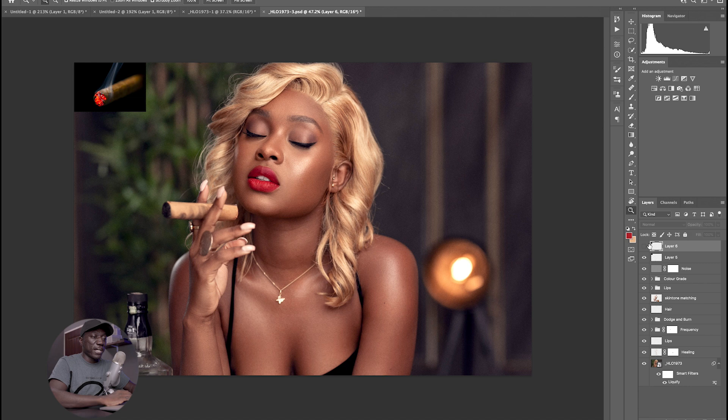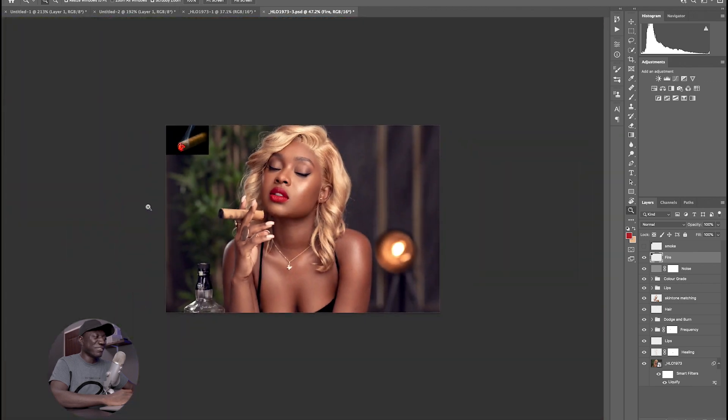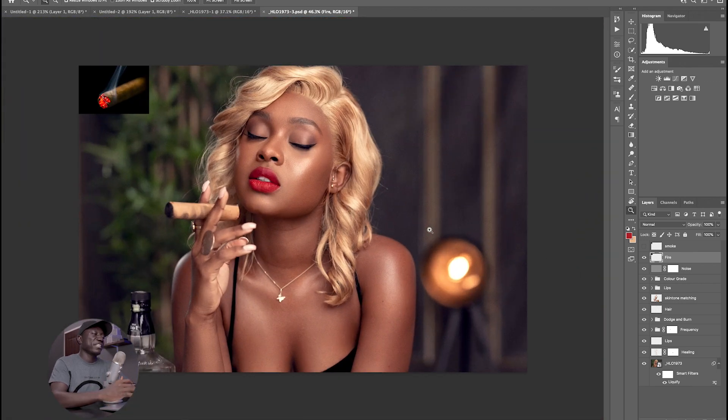So if I go to my PSD, you can see that we have these in the corner right here and they look very small. I want to first of all hide the top one — this is my cigar — so I'm going to rename this layer to fire, and then rename the other layer, which is the smoke, to smoke. So what I'm going to do now is first play with the fire part of the image. I also want to make sure the noise layer is my final layer at the top, so I'll just move that to the top.